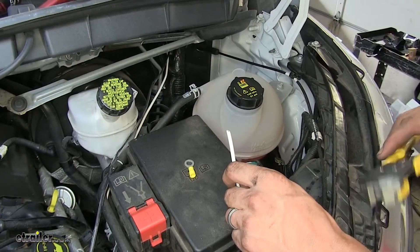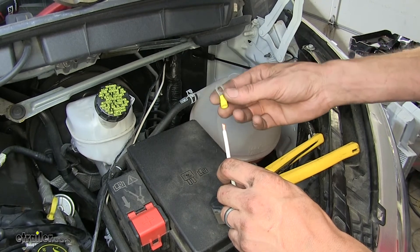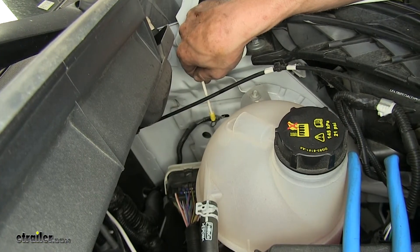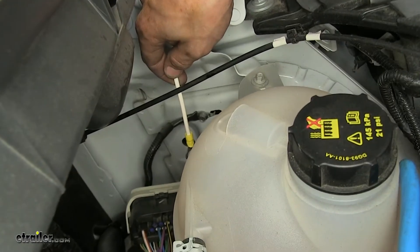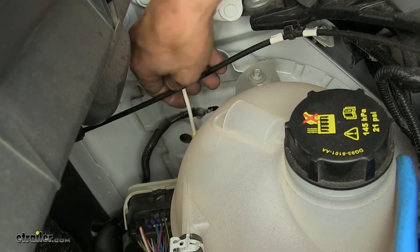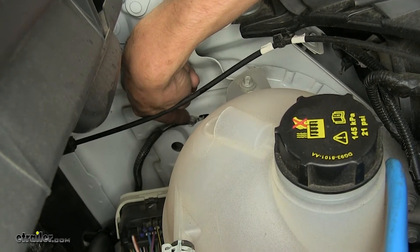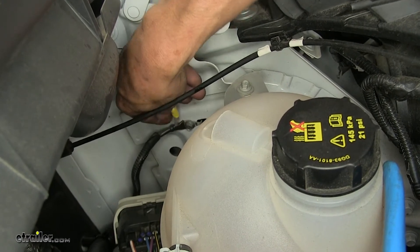Now we'll take our leftover white wire, strip off the insulation from one end, take one of our larger diameter yellow ring terminals, and crimp it onto the wire. Now we need to attach this white wire to the vehicle's chassis ground. Ideally, we would like to attach this directly at the negative post on our battery to provide a ground for our brake controller, but our battery is located in an inaccessible position. This is actually the battery cable ground point for our vehicle anyway, so it's still going there in a roundabout way. We'll just remove this factory ground bolt right here — it's an eight millimeter — and place our ring terminal underneath that bolt as we reinstall it.